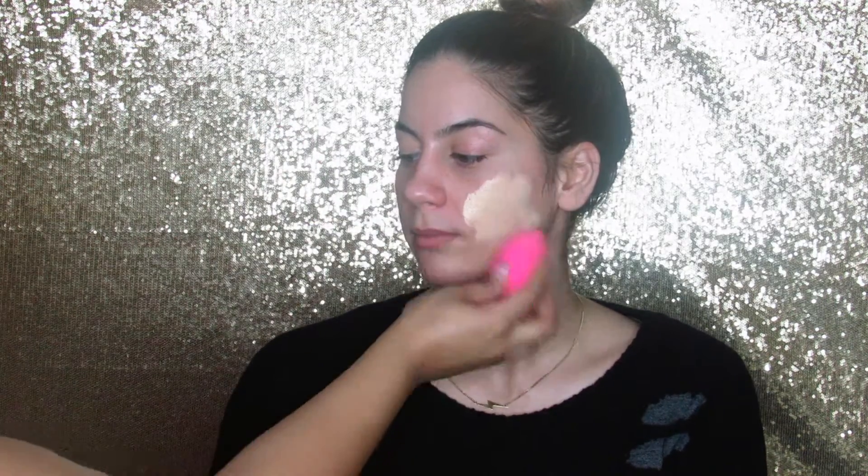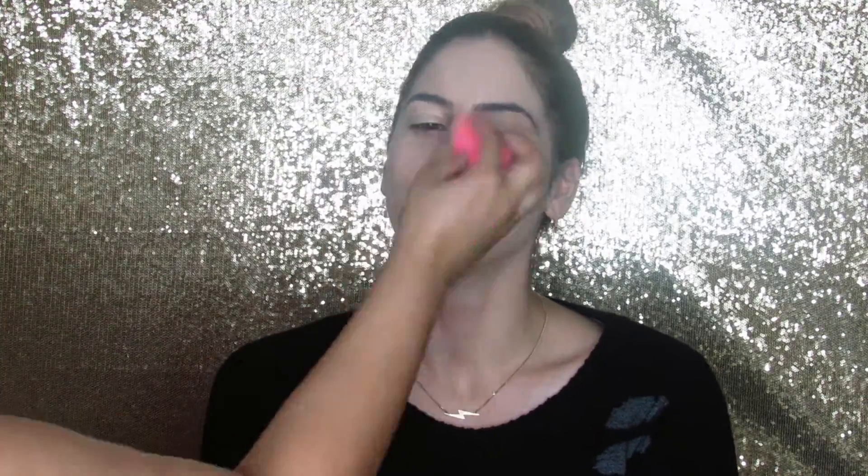Next I'm going into my foundation, which will be Born This Way foundation in the color Ivory, and to apply it I'll be using my beauty blender. This foundation is so lightweight but it's medium to full coverage. I'm making sure I'm blending it all over her face and down her neck and also putting it over her eyelids for any discoloration.